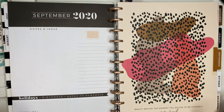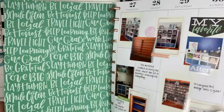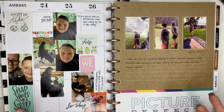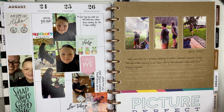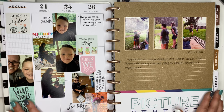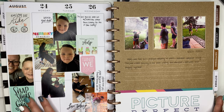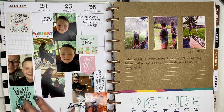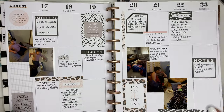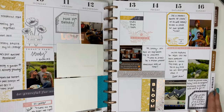The basics you need are: a planner or memory keeper to put your photos, journaling, and memories into; maybe a couple of sticker books; a way to print photos; a pen; and a pair of scissors. Cardstock is even something you really don't have to have. As always, if you have any questions please don't hesitate to ask. I really appreciate you watching my video. I hope you have a great day and I'll see you in the next one.